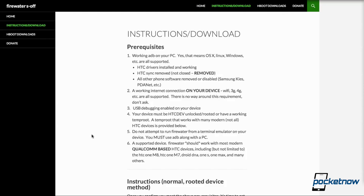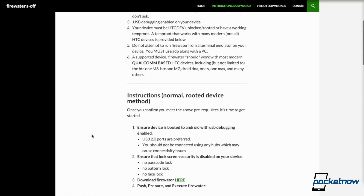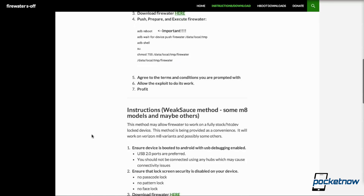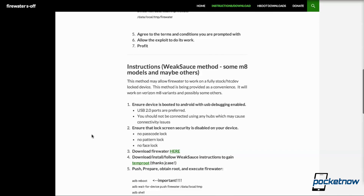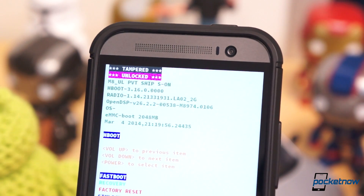Unfortunately, the only existing S-OFF method for the M8 — Fire Water by XDA member Bups — is hit or miss with the T-Mobile model. After several hours of tinkering and trying workarounds, I threw in the towel. My M8 is still S-ON, but I still managed to apply this mod with very little trouble.